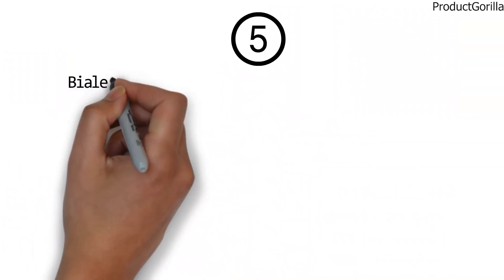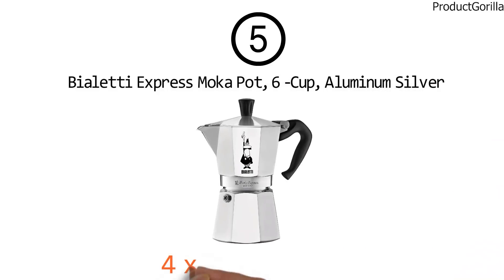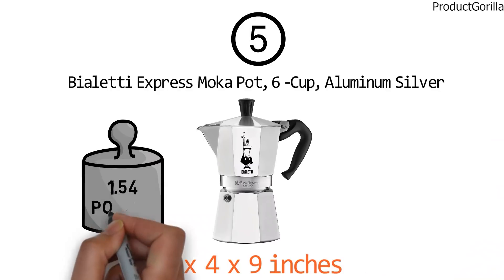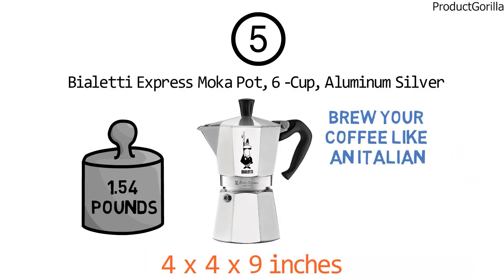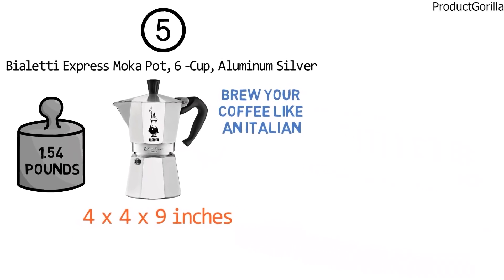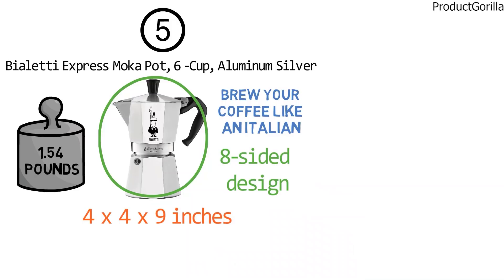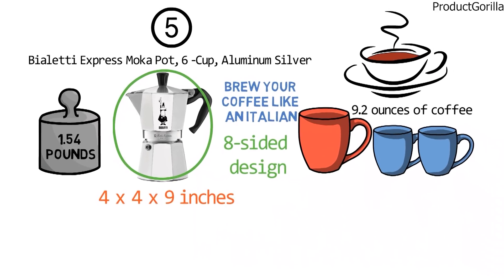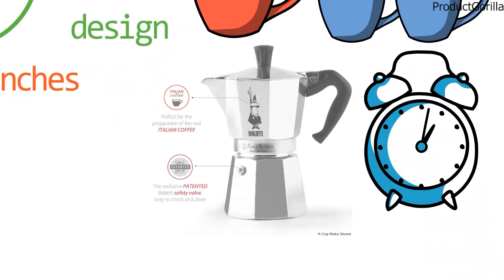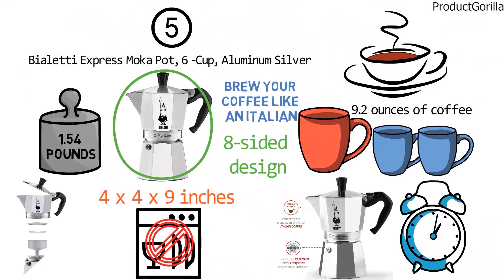At number 5 we have the Bialetti Express Mocha Pot 6 Cup Aluminum Silver. Dimensions of this product are 4 x 4 x 9 inches and it weighs 1.54 pounds. The Mocha Express Stovetop Espresso maker lets you brew your coffee like an Italian, producing rich, authentic-tasting coffee in just minutes. The food-grade, high-quality, polished aluminum pot features Bialetti's distinctive eight-sided design for optimal performance. The Bialetti pot makes 9.2 ounces of coffee, enough for one larger or two smaller mugs, and takes less than 5 minutes to brew on your stovetop. It features a patented safety valve for additional security. Though it's not dishwasher-safe, it's effortless to disassemble and hand wash quickly.